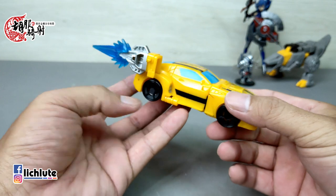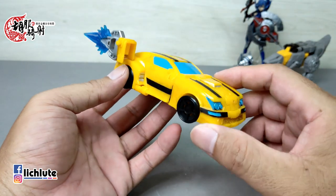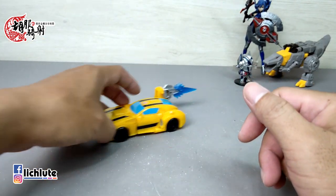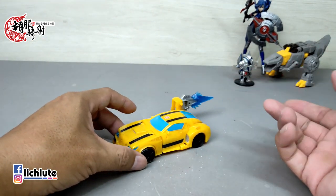如果你有两个Bumblebee的话，把武器反过来扣还可以变成类似一个推进器的感觉。如果你真的这么喜欢这个玩具，买两个也是可以，或者等它推出红色的Cliffjumper对不对。变形就已经算是大功告成了，滚动性给各位测试一下，非常好的滚动性。